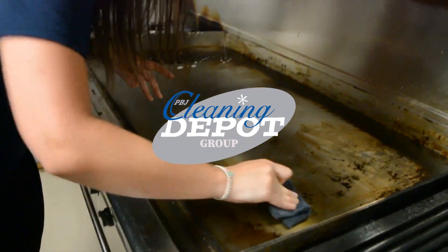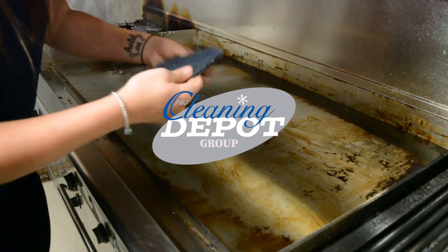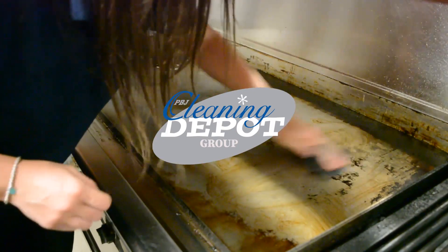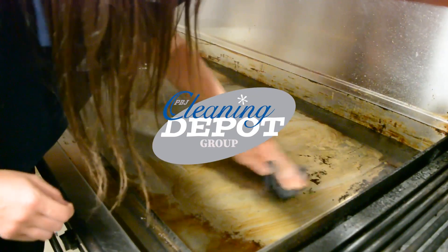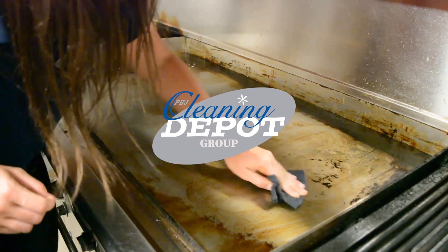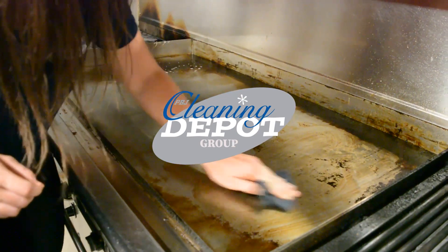A little bit of elbow grease and this is all coming up. A nice scouring pad, a little bit of water, and your Fryer and Griddle Cleaner, and you can get all of this off with some elbow grease. The right scouring pad and your Dustbane Fryer and Griddle Cleaner.